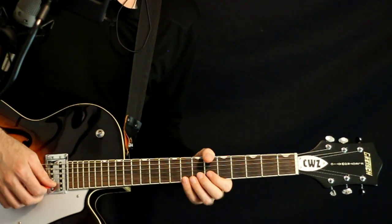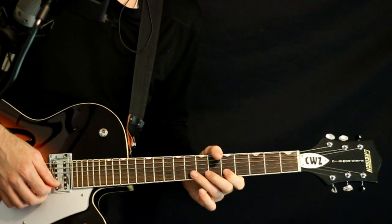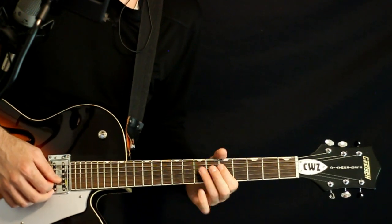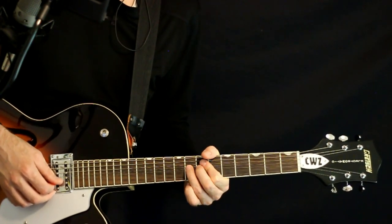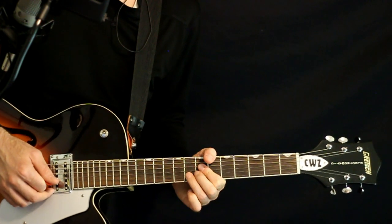Another lick: come a little higher, go 8 on the B, bend it, release off to 5. Do the same G and D spots — 7 to 5G, 7 to 5D, back to 5G. You can also do a little bit where you just do three bends on the 8B, release it. Just have some fun with that.